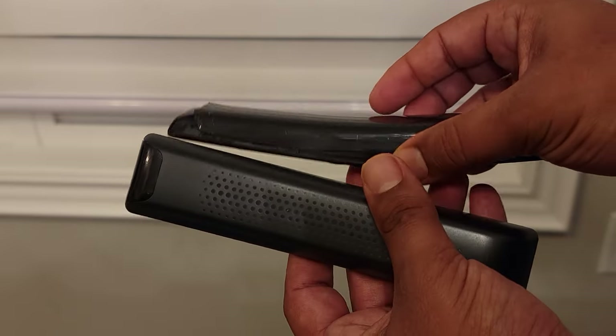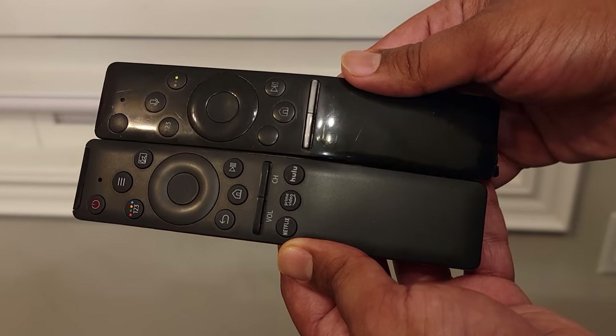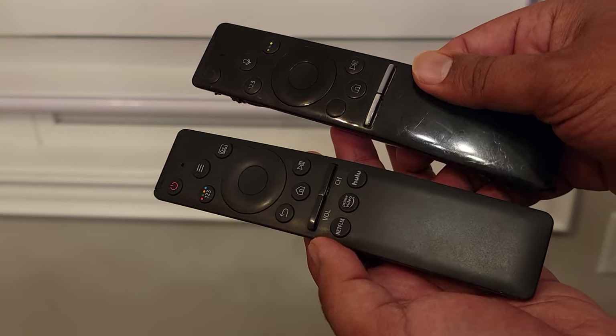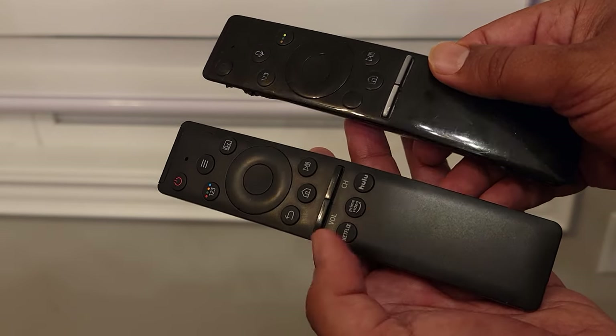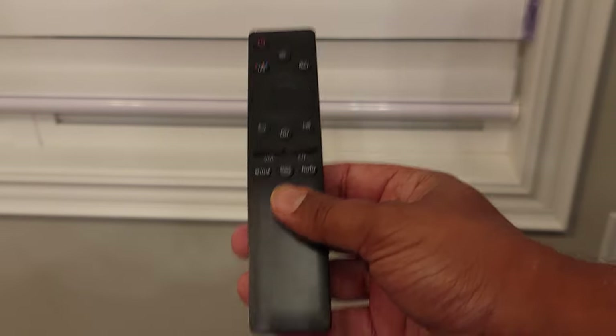As far as the look, the Samsung is a bit shinier and it's got a smoother feel to it, a smoother texture. Whereas the universal remote has a matte finish, so it feels a little rougher and it doesn't look as shiny. I like the look of it — it doesn't bother me.